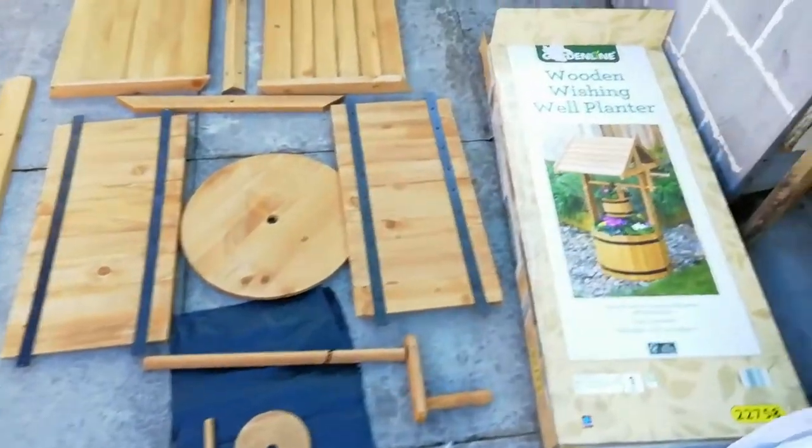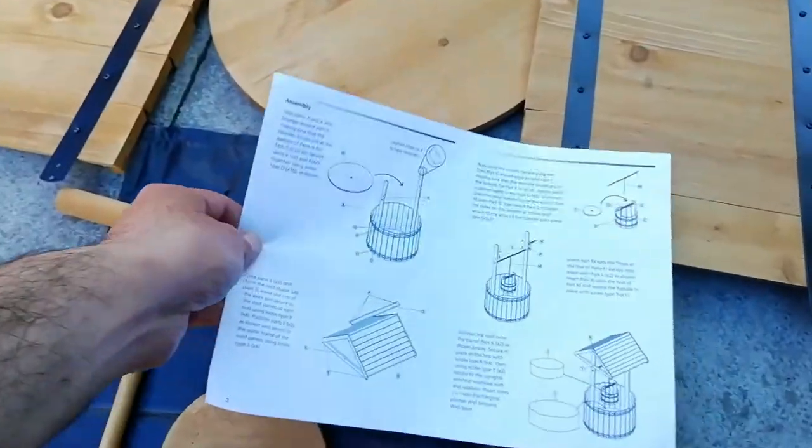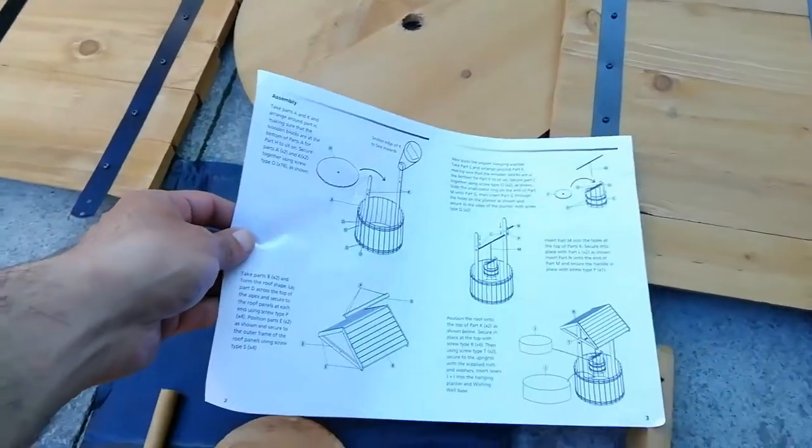Without the guide it seemed quite straightforward, however the guide is here — it's a one-pager and it gives you a rough idea of which order to do things.